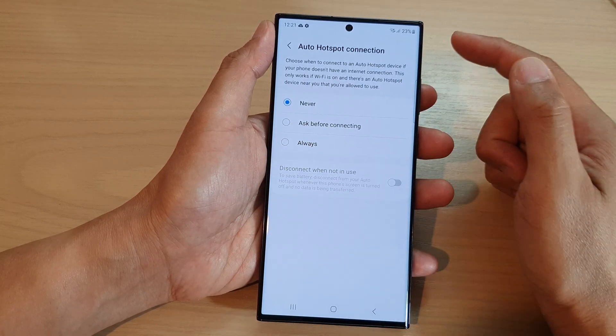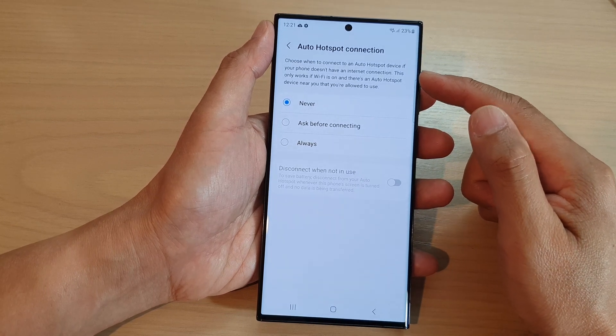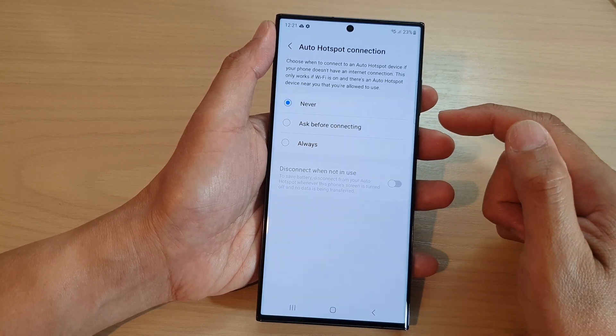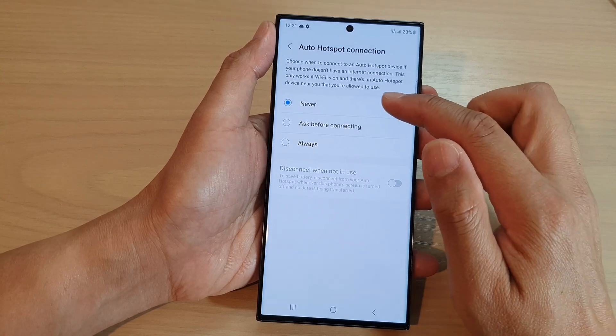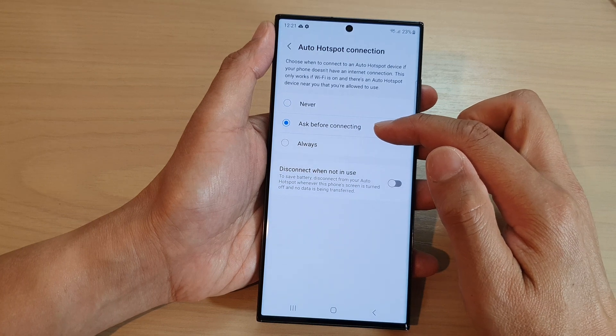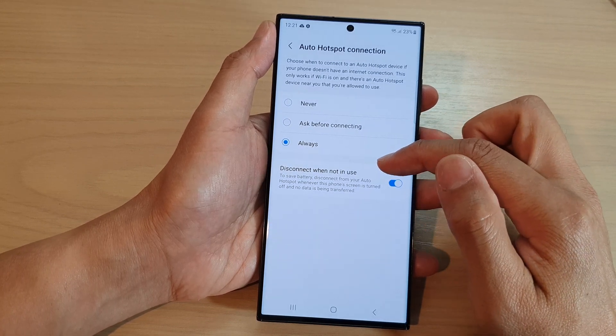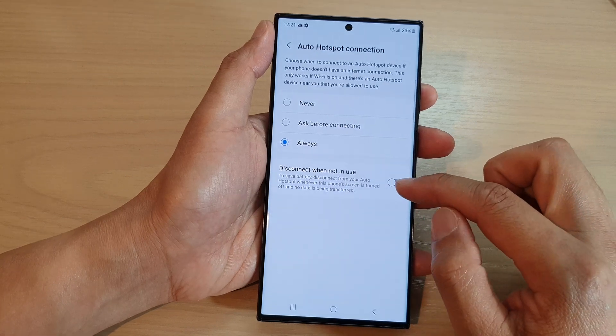When you tap on this option, you may need to sign into your Samsung account or Google account for this to work. Once you are signed in, you can turn it off by selecting Never, or you could select Ask Before Connecting or Always.